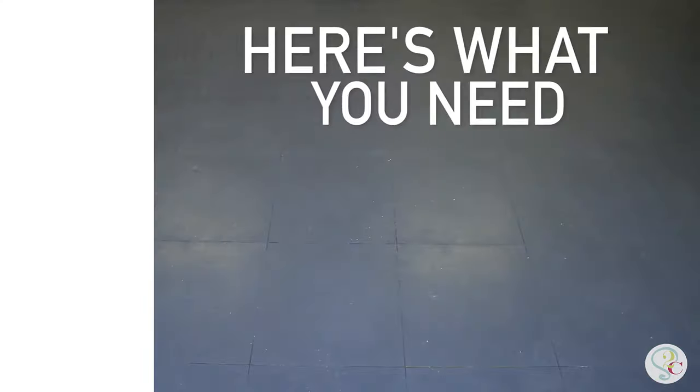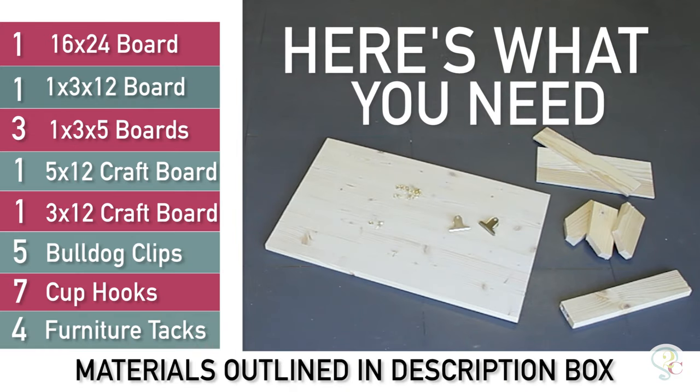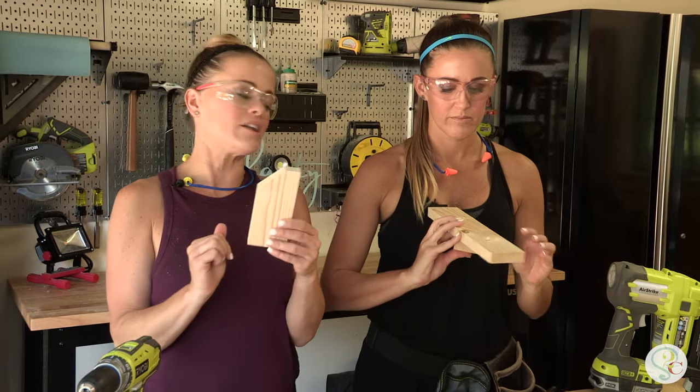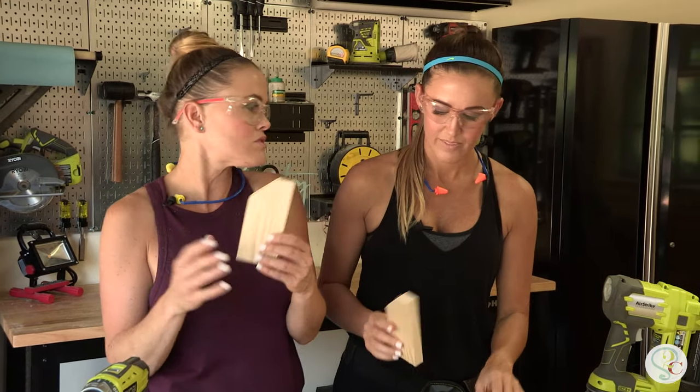Get your tools. The first step, we're going to make our cuts. Ash put a little bit of a miter angle on it just to be cute. Fancy.